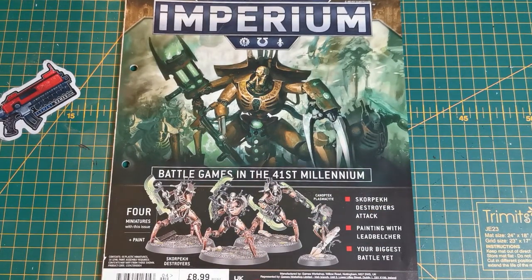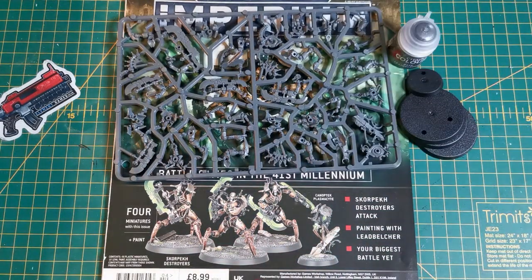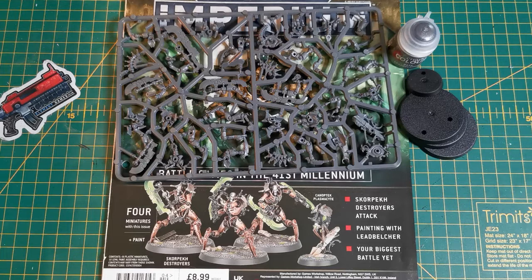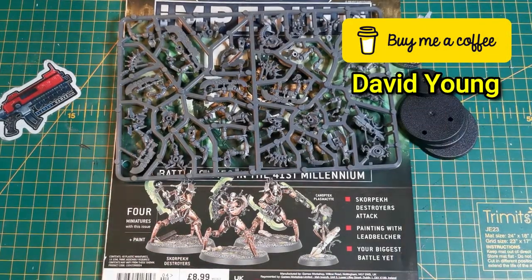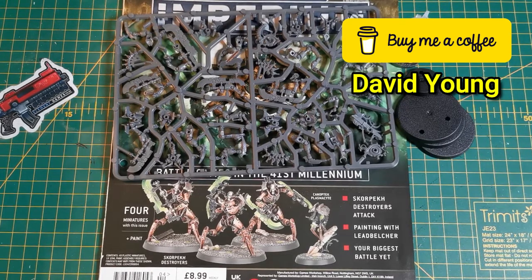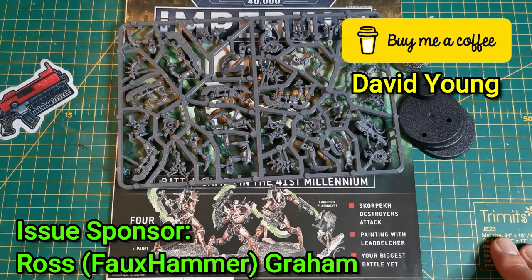Let me know in the comments what you think of this issue and its value - I do think it's really worth it, and you get a little pot of paint too. If you want to help the channel out, subscribe and hit that like button. You can also order issues from Forbidden Planet using the link, head to Elemental Games for your hobby supplies, or join the Buy Me a Coffee membership for exclusive perks from as little as two pounds a month - or you can sponsor an episode by buying an issue for me. Thank you very much for watching, see you in the next one!